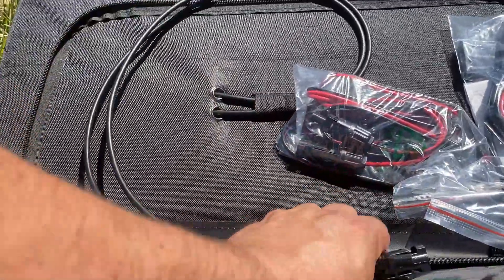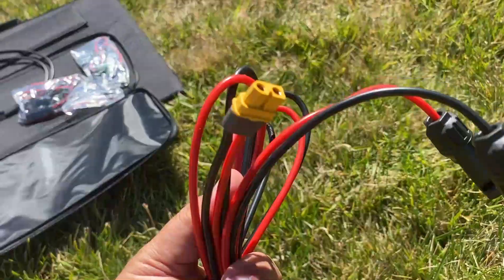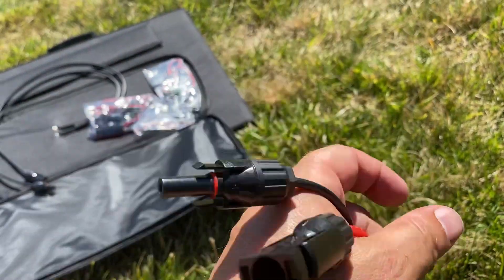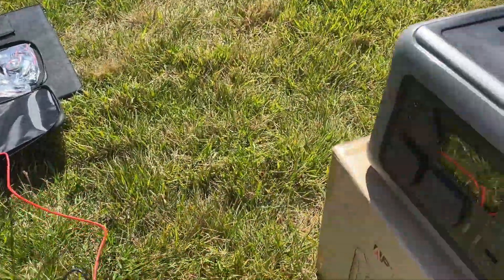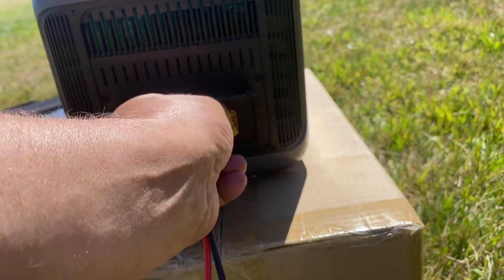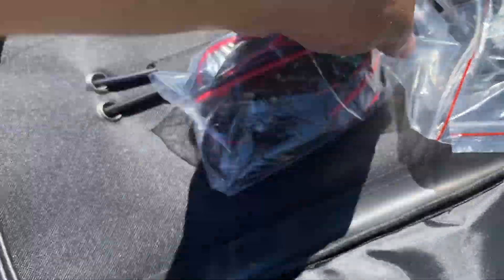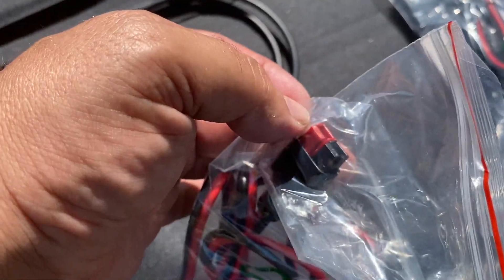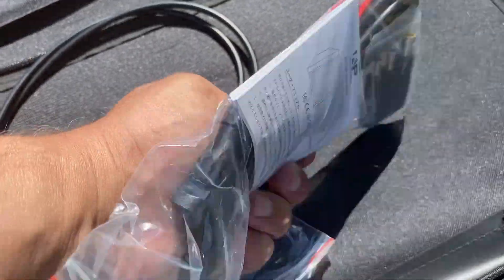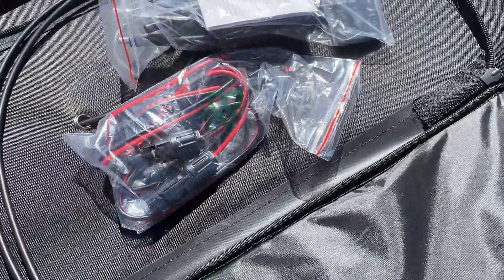In the back here we have a storage compartment. Let me show you guys what's inside — we have the MC4 connectors. You're gonna need these in conjunction with the cable that came in the R600. You can actually buy these anywhere. They plug in on that side and then plug in on this side right here, and they can only go in one way. It also comes with an MC4 to a different connector and MC4 to barrel connectors — quite a few attachments included.